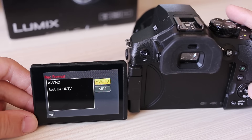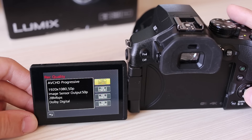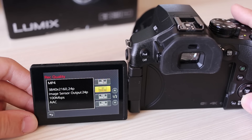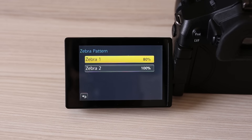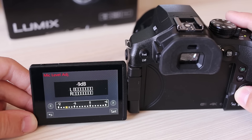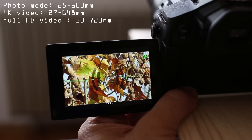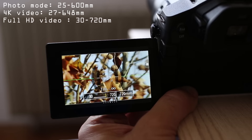Video is a huge thing on the FZ300. It offers everything a video enthusiast might want. Recording format can be MP4 or AVCHD. AVCHD will offer only full HD video, but MP4 has more resolution settings. Highest resolution is 4K at 30, 25, or 24p, and full HD is available at maximum 60p. There are also Zebra function and focus peaking, as well as all manual exposure and focus controls. A 3.5mm input is present and you can adjust sound level in the range of minus 12 up to plus 6 dB and bypass auto gain. When recording video, the zoom range differs slightly for full HD and 4K — 4K has the equivalent of 27–648mm and full HD has 30–720mm.